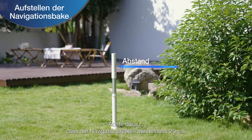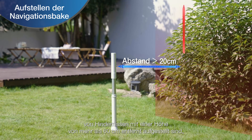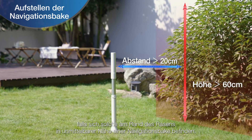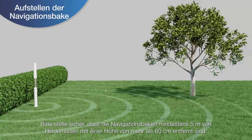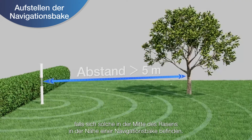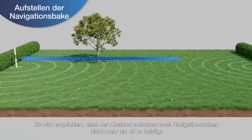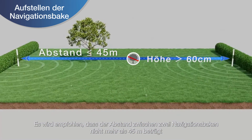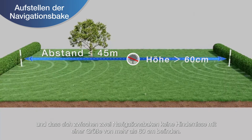Please ensure that navigation beacons are placed at least 20 cm away from obstacles greater than 60 cm in height that may be at the edge of the lawn near a navigation beacon. It is recommended that the distance between two navigation beacons should be no more than 45 m, and that there are no obstacles greater than 60 cm in size between two navigation beacons.